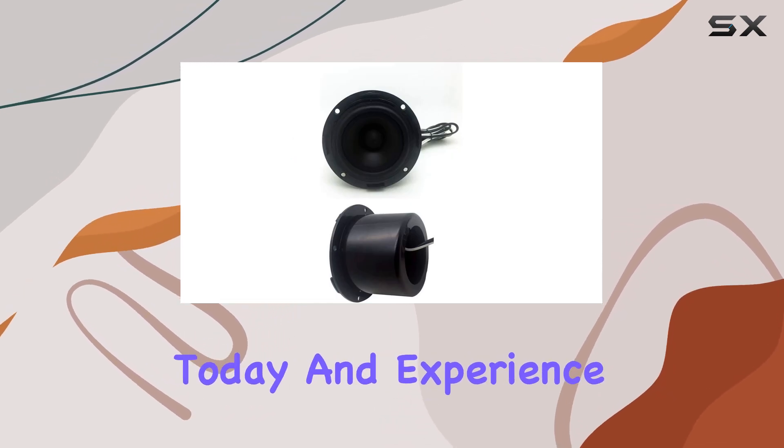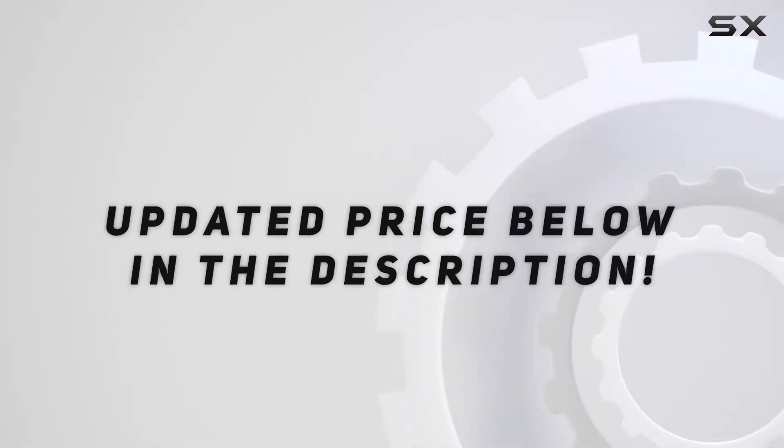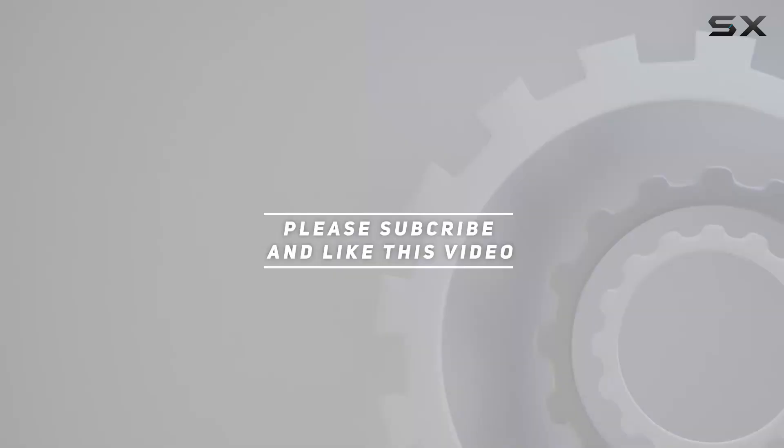Upgrade your audio system today and experience the difference for yourself. Check out the video description for updated pricing, and thank you for watching.